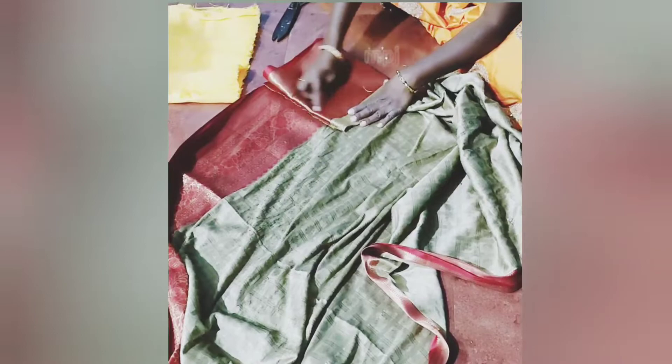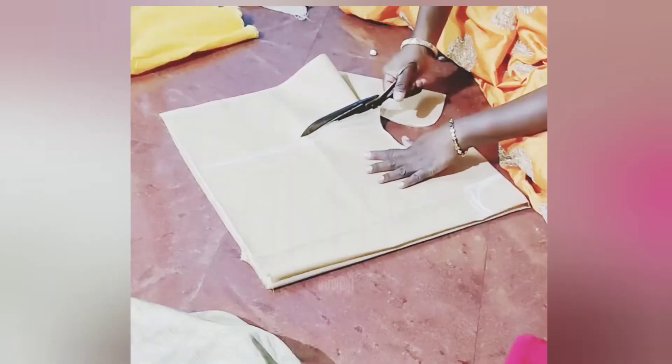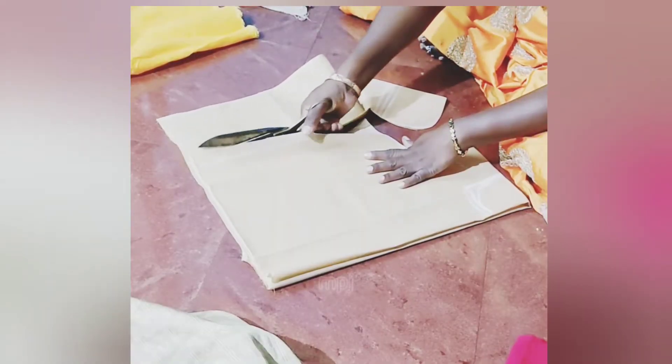We will cut the cast, we will cut the size of this hair, we will cut the top part, we will cut the lining and choose the size.